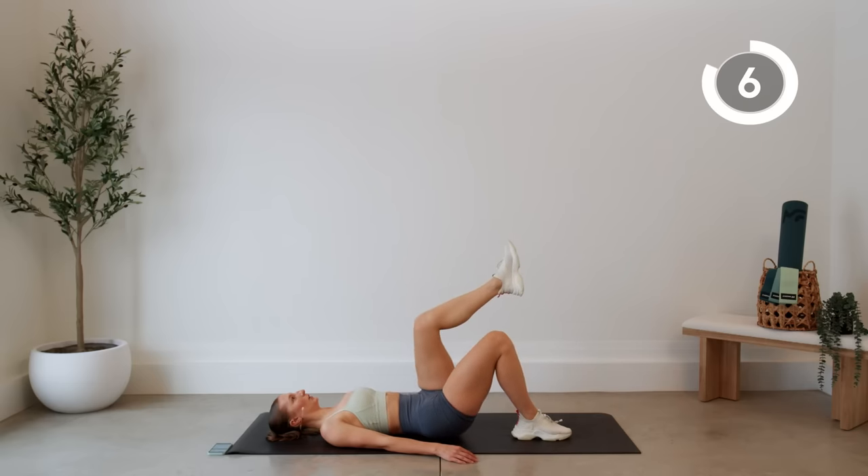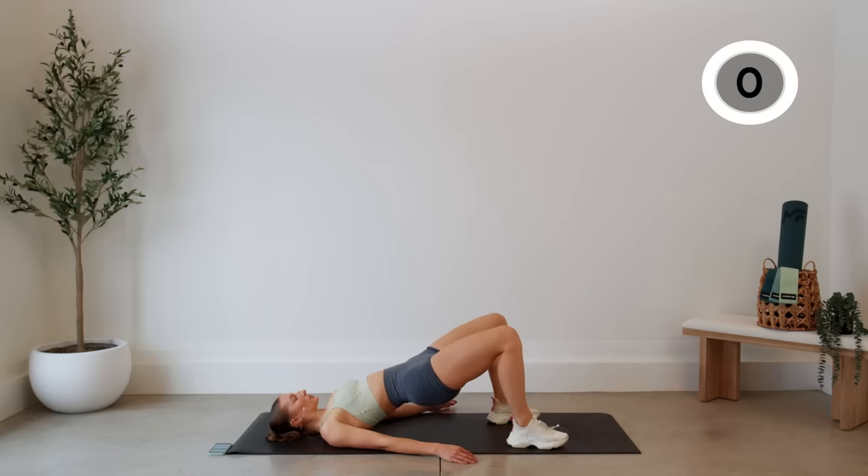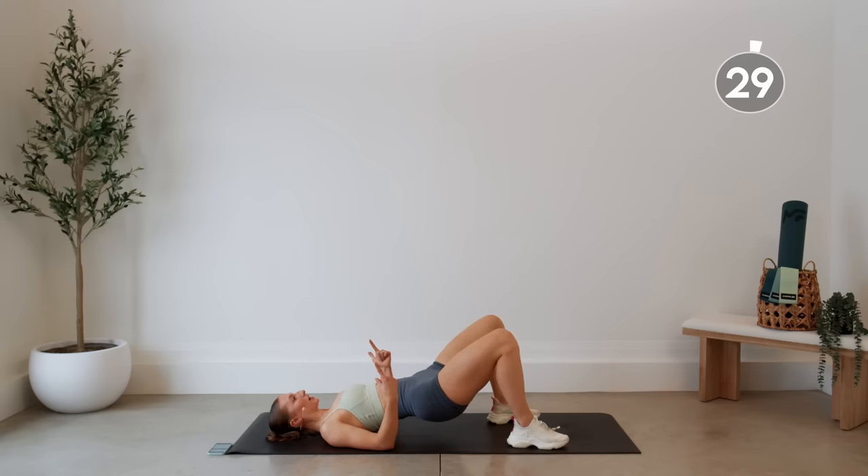We're going to have both feet on the floor. Press your hips all the way up, come about halfway down, then press it back up — the booty does not touch the floor here. Squeeze those glutes all the way up. Nice job!